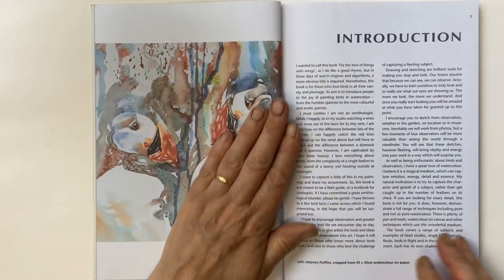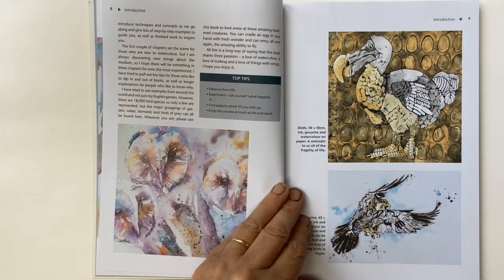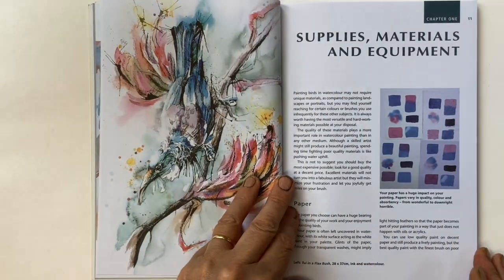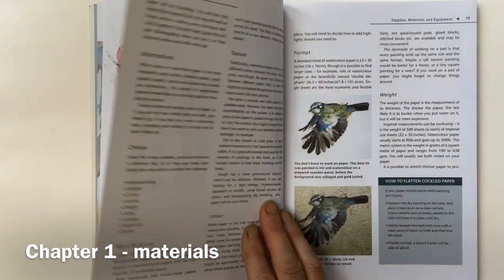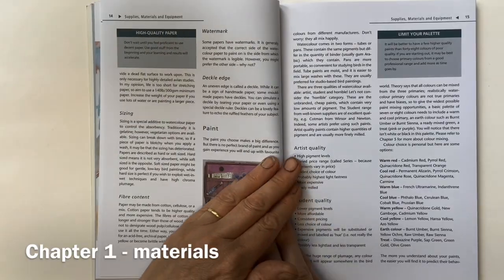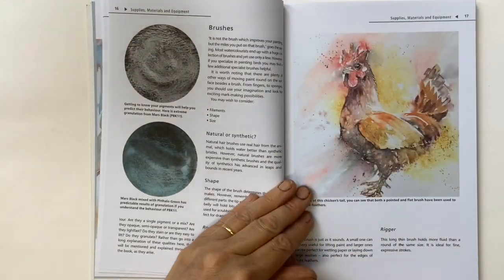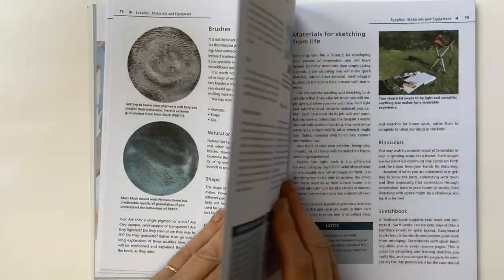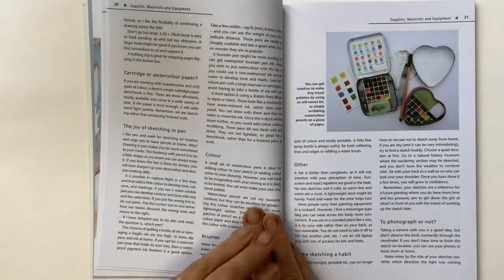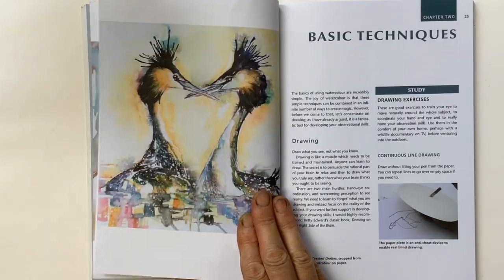The introduction takes you through a bit of my philosophy and why I think birds are such fantastic subjects. In the supplies and materials chapter, I've tried to really tailor it to the things that will help you paint birds rather than making it too general. Throughout there are little tips and practical exercises, so it is a really practical guide that's meant to get splashed with paint and thumbed, definitely.